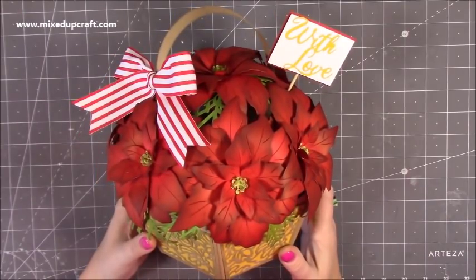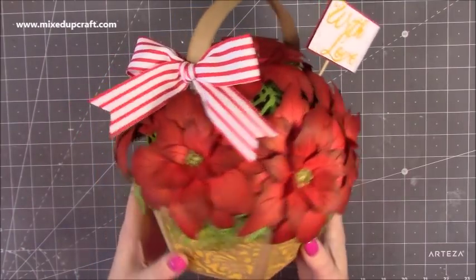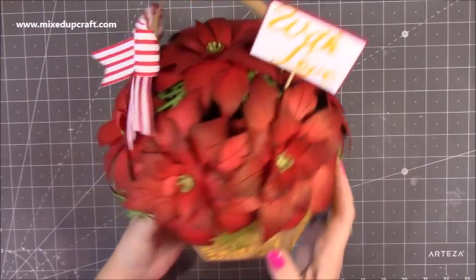Hi everybody, it's Sam at Mixed Up Craft. Thank you for watching my tutorial today. I'm going to be showing you how to make this really lovely basket of flowers.